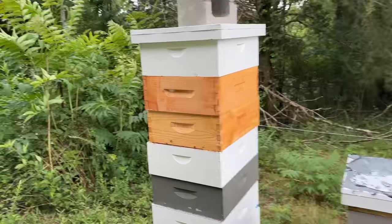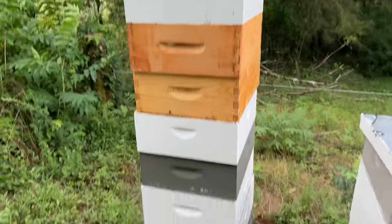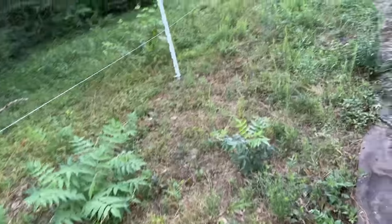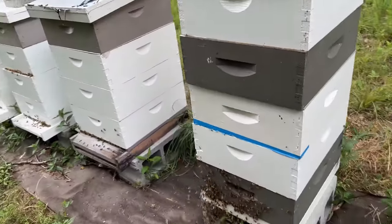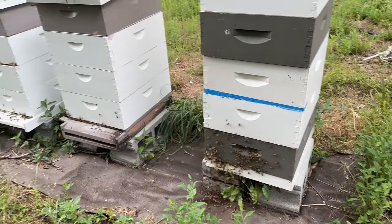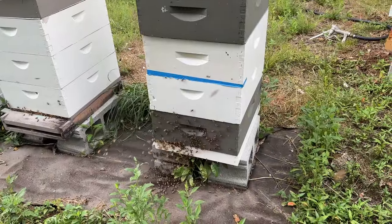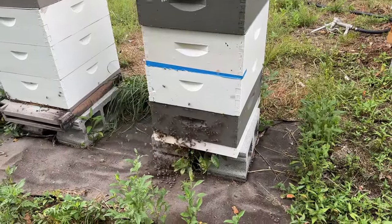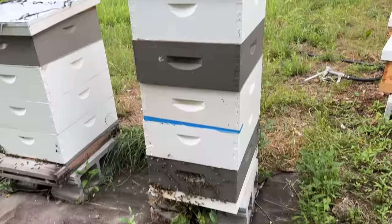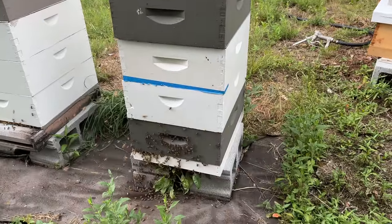They had a box of foundation here — we're drawing it out. I just put a wet super back on them. That's probably my most productive hive this year, and I just realized I never put them on a regular bottom board. That's ridiculous. Bees falling off the entrance trying to get in, and they've done all that with that little bitty entrance.